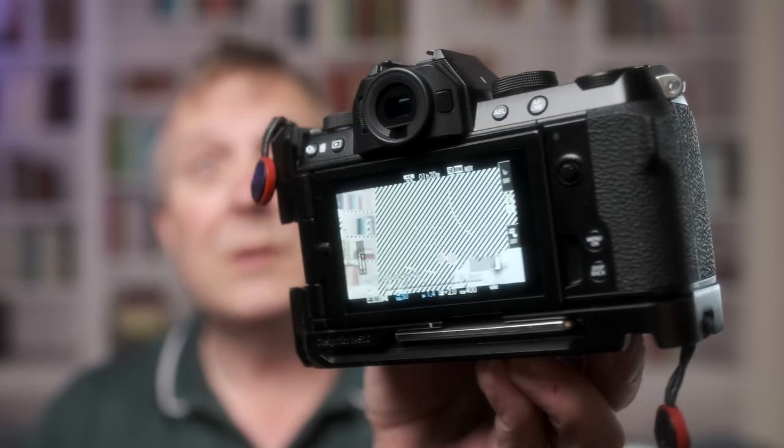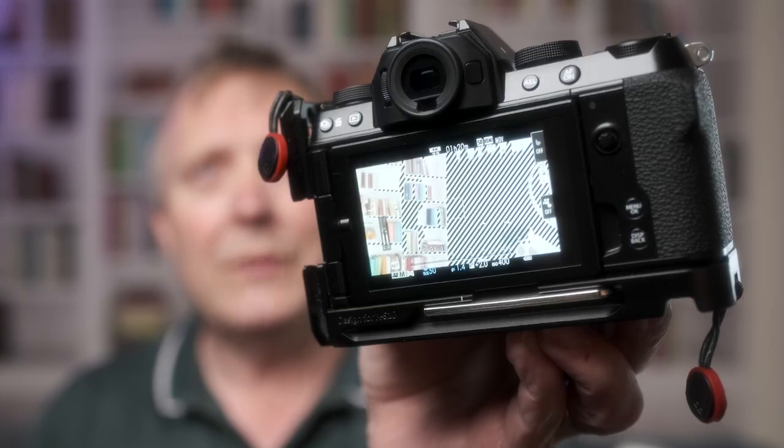The other tool is zebras in video. If you've got video on and you've got those zebras flashing, are they accurate? Because you can set those — if you go into the menu you can set it from 100% all the way down to 50%. So you can use those zebras to show you which bit you want to be exposed correctly. If you're going for the skin tones on your subject you might set it somewhere between 70 and 80, so as soon as zebras appear on the skin you know you're at the correct exposure. But are they accurate?